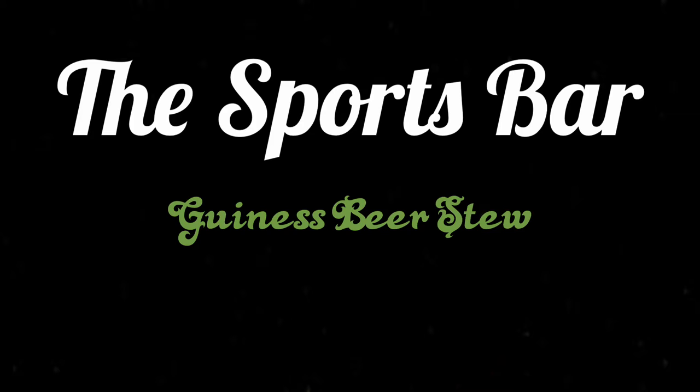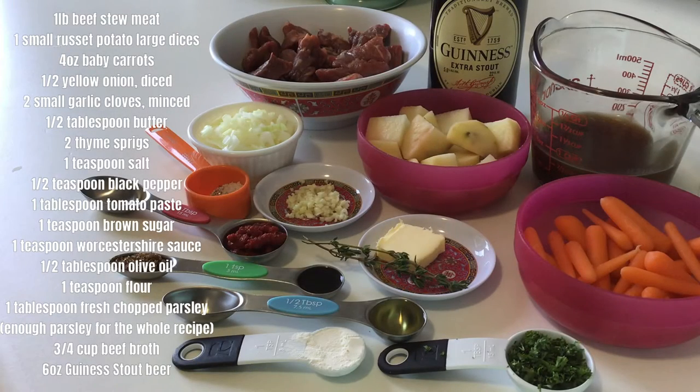I'll be putting everything you need on the screen and go over it. We'll be using beef stew meat — you can use lamb or mutton, that's traditional, but I prefer this. Also russet potatoes, large dices.